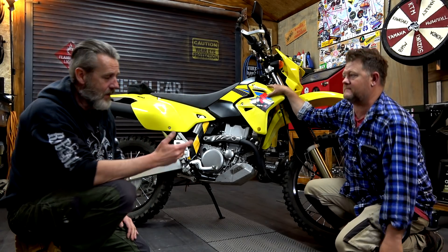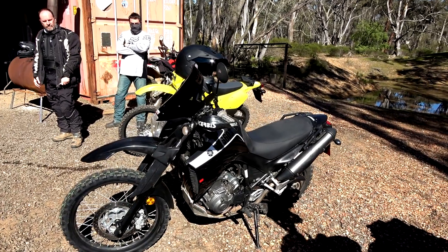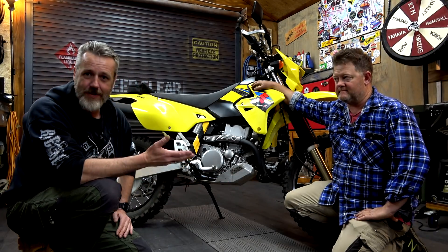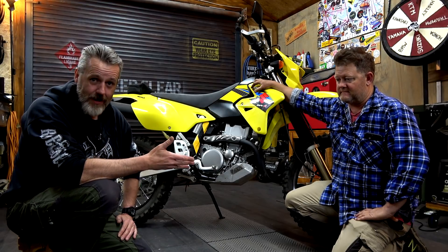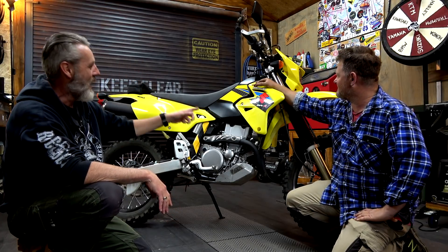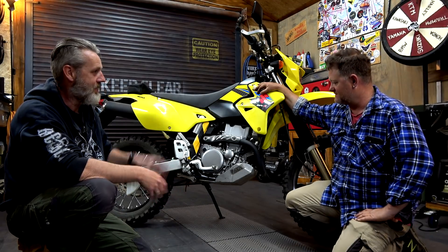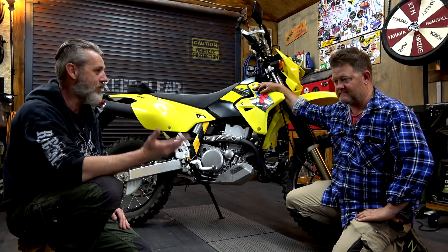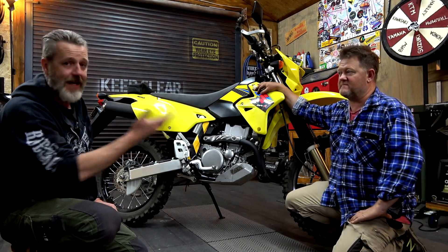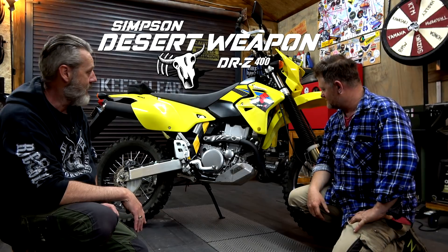I suppose we should give you a bit of backstory. Chappie's been riding around on an XT660 — it's got low clearance. Everybody knows Chappie's a gun rider. You just needed to get on a bike that's a bit lighter. It's got the clearance, you can throw it around. You needed something with a bit more clearance, and for the Simpson — that's the main reason. That's why we're saying it's the desert weapon, to get across.